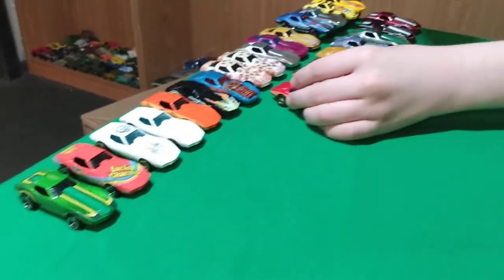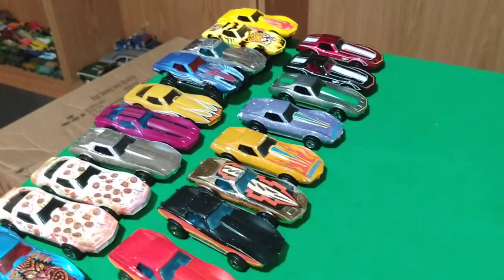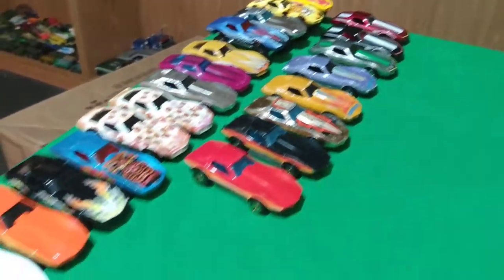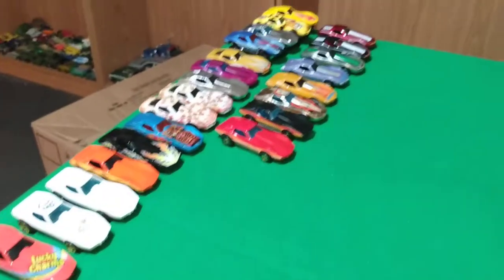And that's the whole list — that's the whole set of all the Corvettes. So which Corvettes do you like the best? Tommy's not really a Corvette guy — he's not big on Corvettes. I hope you enjoyed the video. Comment down below, subscribe with the bell, hit like, and see you on the next video.